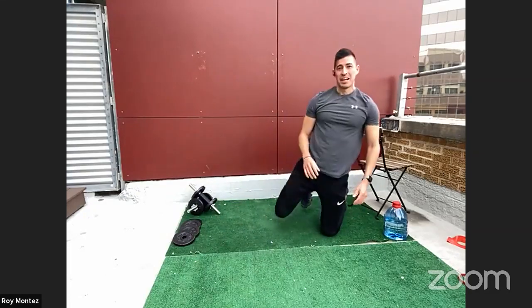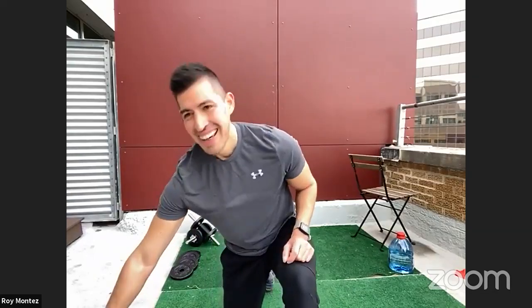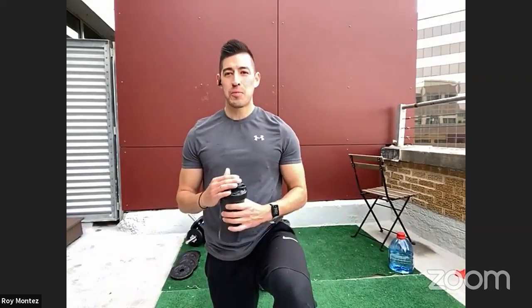Awesome work, BeFit Nation! First round is in the books. First round, we learn it. Second round, we own it. Third round, we challenge it. We have 44 more seconds of rest — grab some water, towel off. One round down, three more to go.